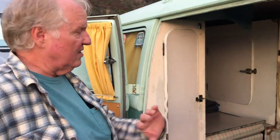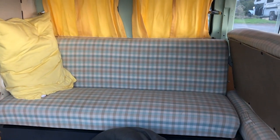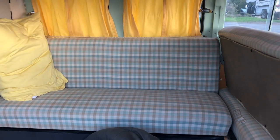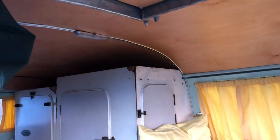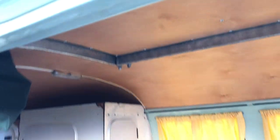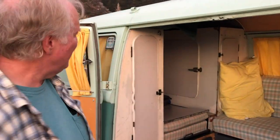The interior configuration is essentially original. The cabinets are all stock and haven't been restored yet. The seat was redone in a similar pattern but not exactly the same fabric. Larry did redo the wood, but the overall layout remains true to how it came from the factory.